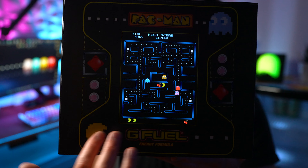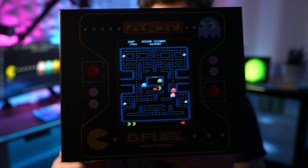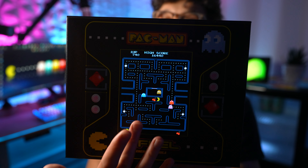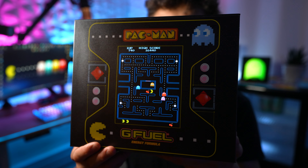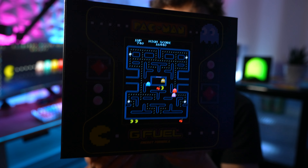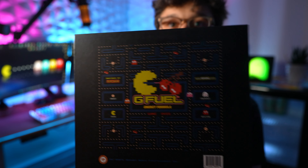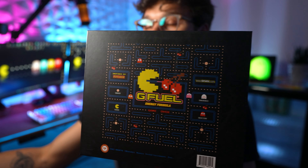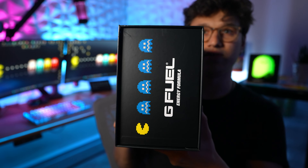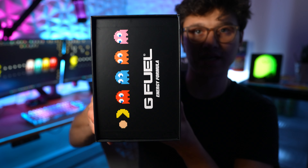This is what it looks like. This is the light up part right here. Look at that — this is already awesome, but imagine if that was animated, that would be freaking epic. But that is what it looks like. And then the other side is not light up. This is what the other side looks like, and then you've got this side over here.